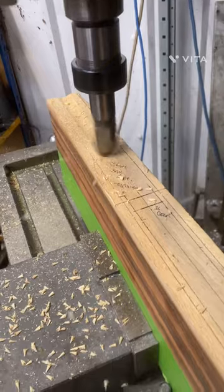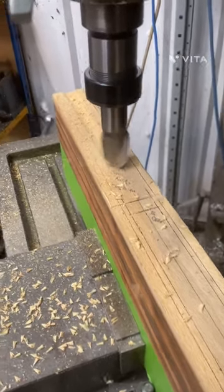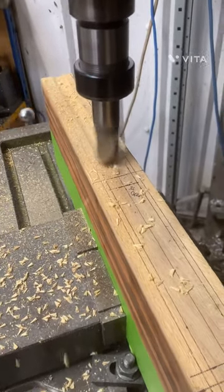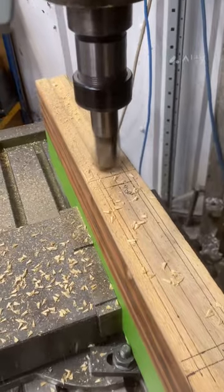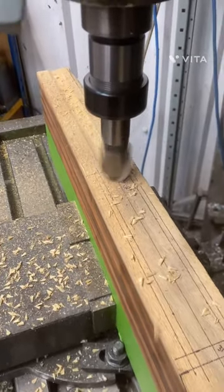I could have done this in a single pass with this size mill, but I don't want to split the wood or do anything silly, so I'm happy to take a few gentle passes until I take it down the 20mm I need. It's actually machining really, really nicely.